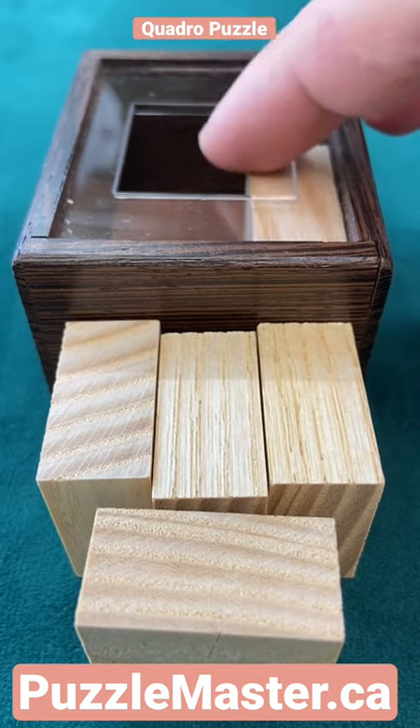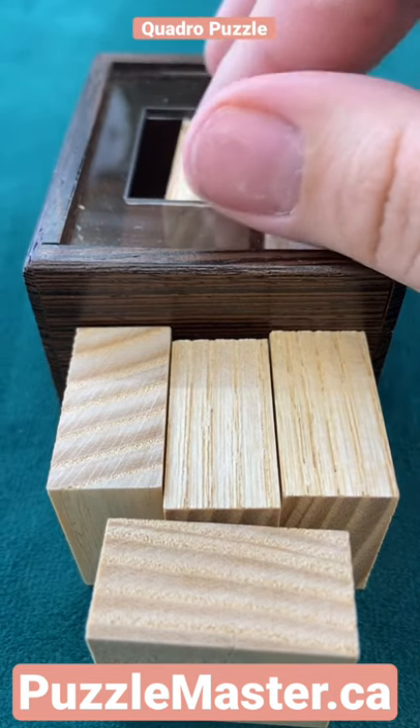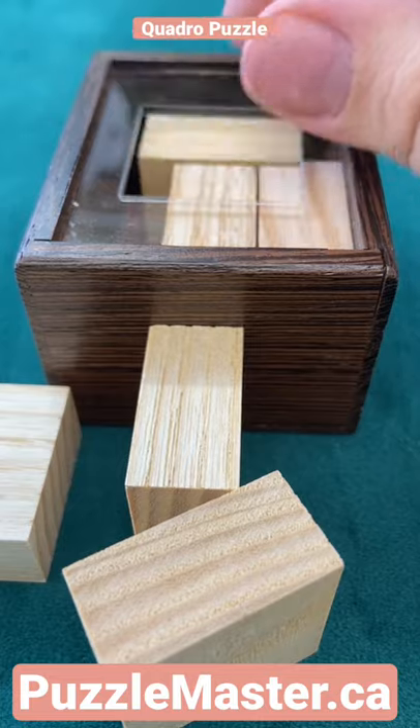The puzzle is going to require quite a bit of movement inside the box. Start off by just putting the pieces in one by one before we start doing the movement around the box.